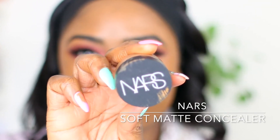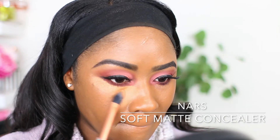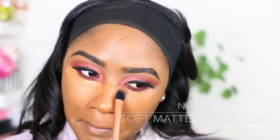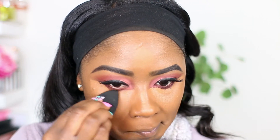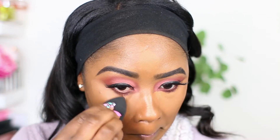Going in with the NARS Soft Matte Concealer and applying this all over my under eye — this is in the shade Amande. I'm just blending my concealer out with my good old beauty blender.